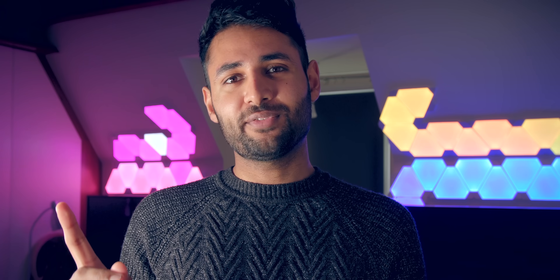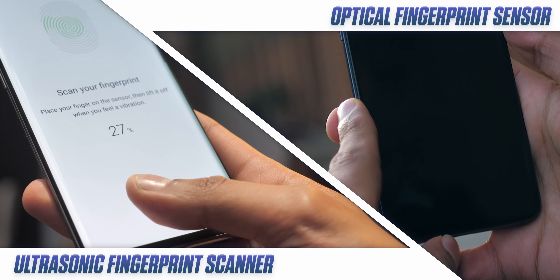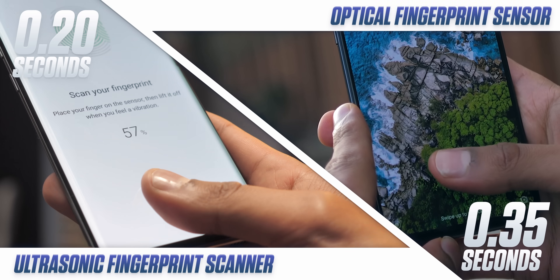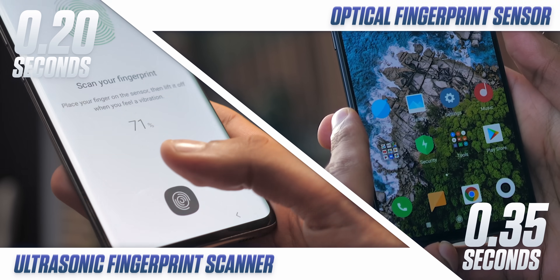Maybe the coolest thing is that the 3D Sonic Scanner can do all of this whilst still being faster than an optical scanner. The entire unlock process from start to finish can be done in 0.2 seconds, compared to 0.35 seconds — so it's nearly twice as fast as optics.